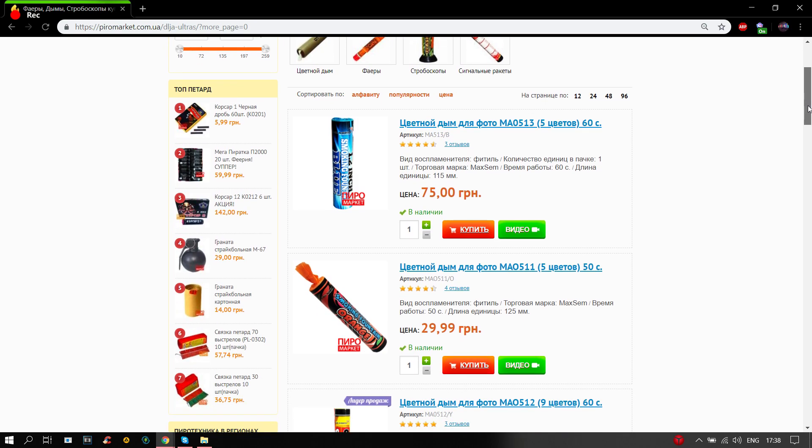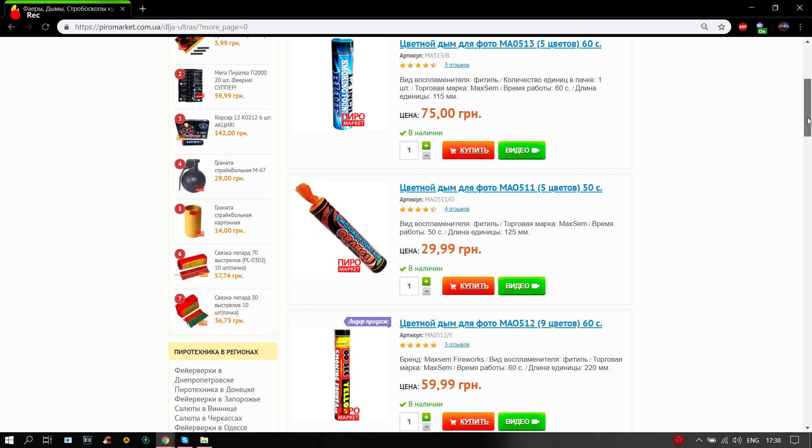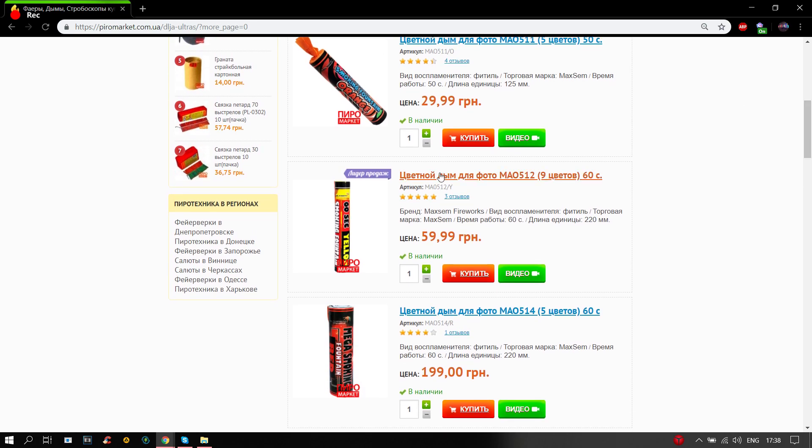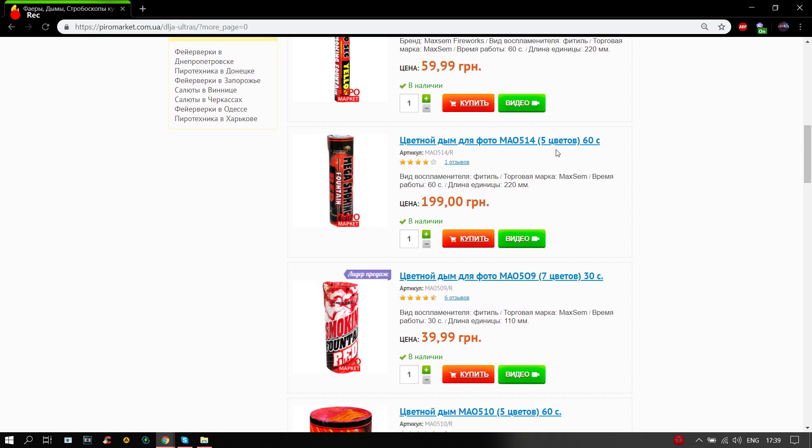Here is the demo. Here are the dyms that I bought — here are the different products. I would like to buy these. Let me know in the comments how you're doing. Maybe buy these different things — they are expensive, but they are very effective.